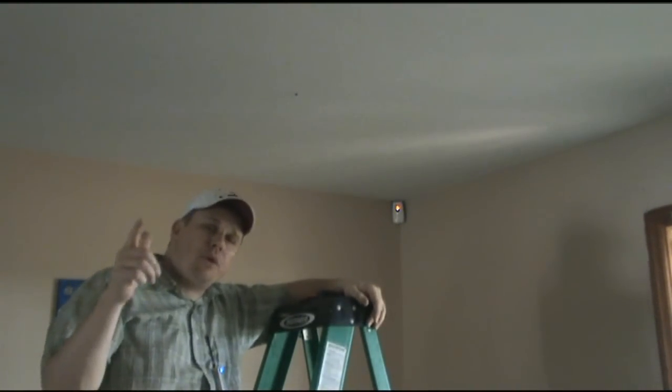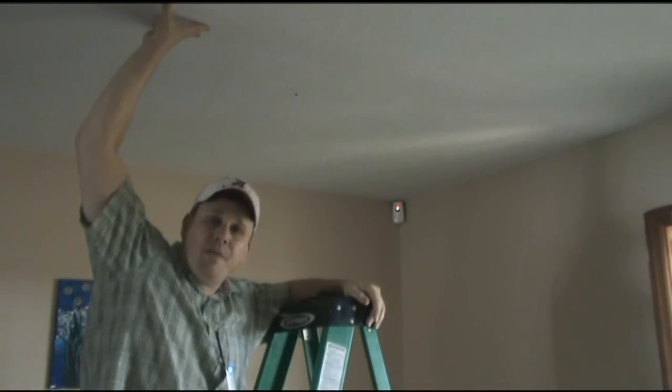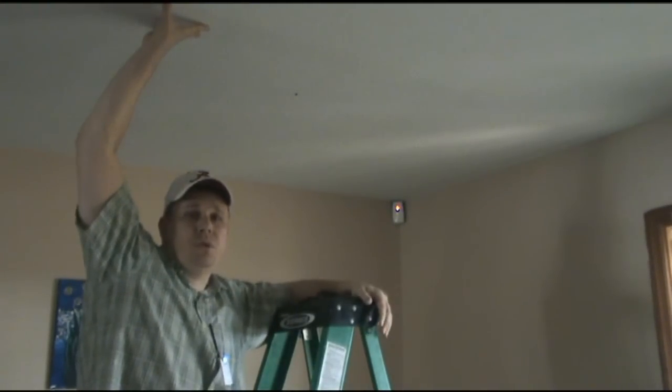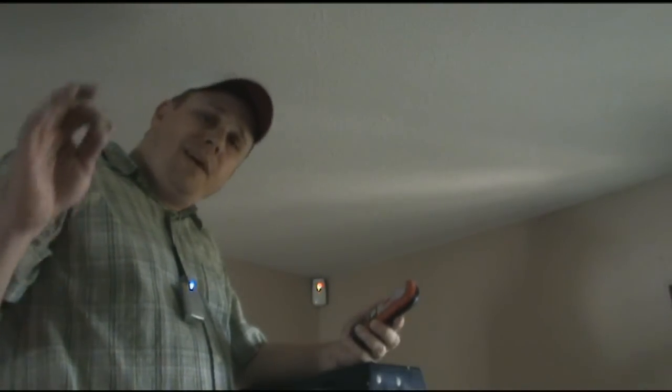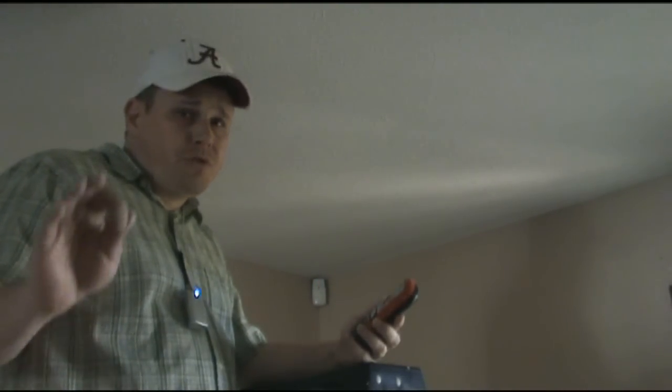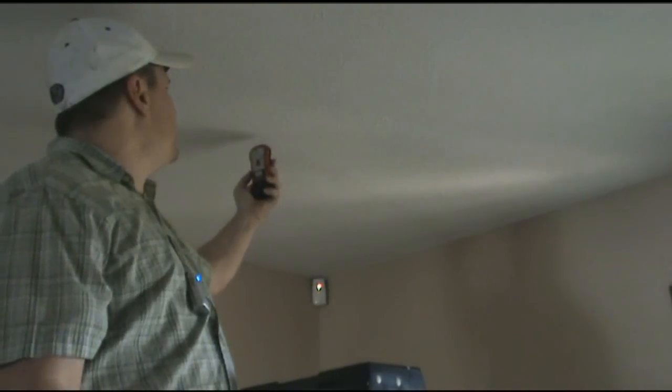I climbed way up here on this ladder to show you something. When contractors built your house they put sheet rock up to be your ceiling, and how they hold it up they use sheet rock screws — and those are metal, which means magnets hold to them. That sheet rock was held up by screws, but those screws went to studs.